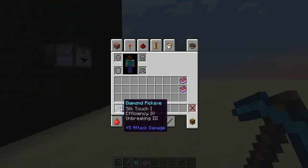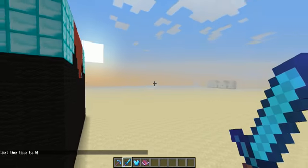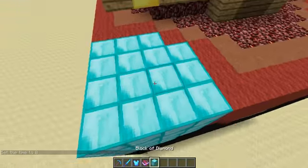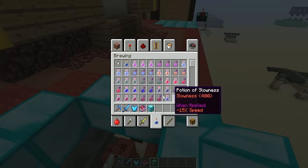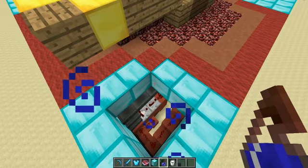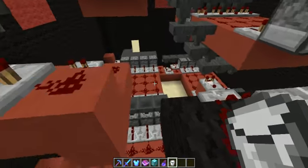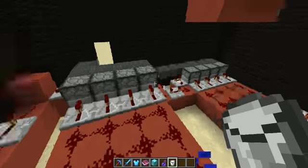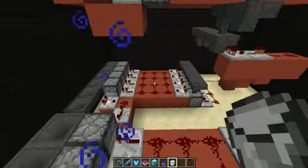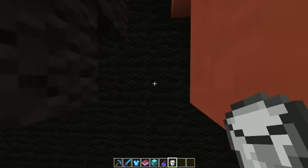Okay so it popped out. It is Silk Touch and Efficiency 4 and Fortune 3 — that's a pretty good pickaxe right there. So let me show you how it works from inside. Let's pop inside, but first let's take a splash potion of night vision so we can see, and a bucket of milk for when we come out. Yeah, this looks kind of messy and big, but trust me this is very easy to make.